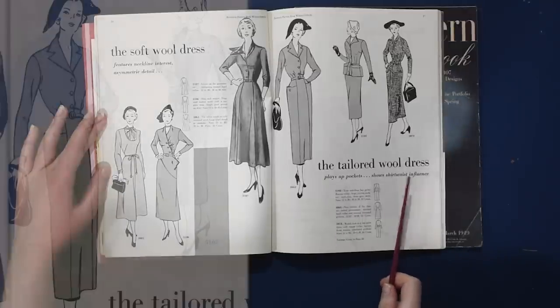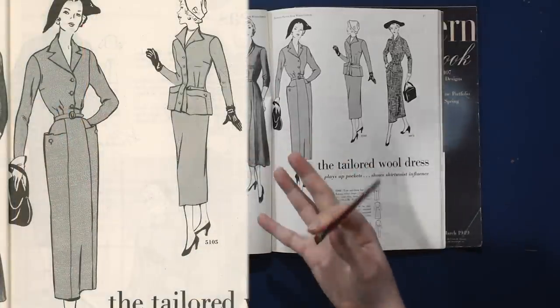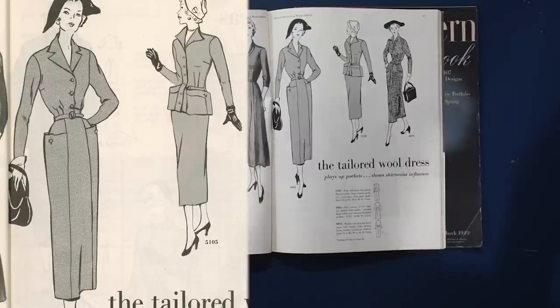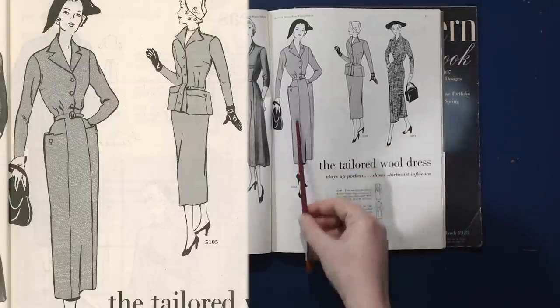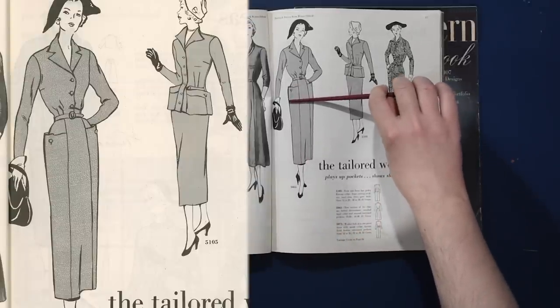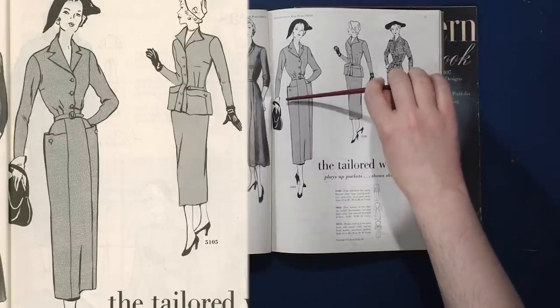We have the tailored wool dress — a little more suiting inspired. This trim suit dress has a perky flyaway collar, huge jutting pockets, and a reed slim three-gore skirt — basically a pencil skirt where the darts have been transformed into a princess line. The side panels obviously have a little panel that probably only goes partway — it'd be thick and a waste of fashion fabric to do the whole panel, but this piece stands away from the rest.